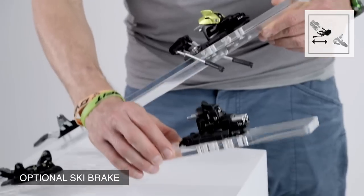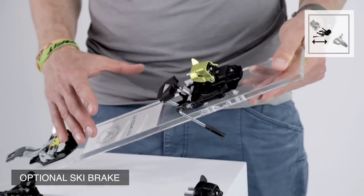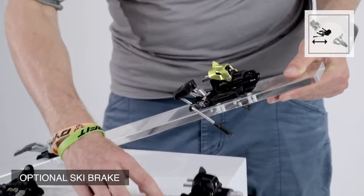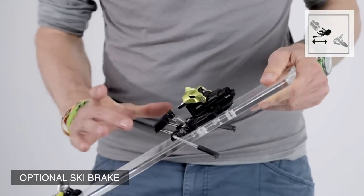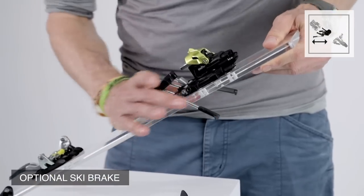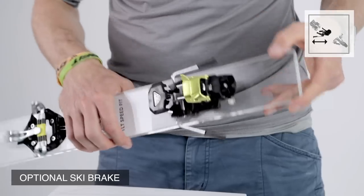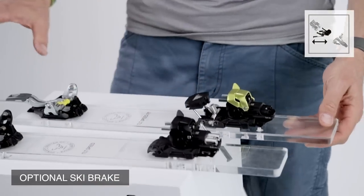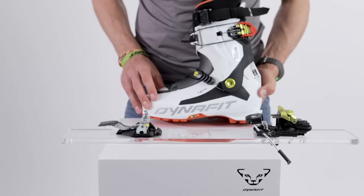Both bindings are adjustable with a brake, as you can see here. You buy the binding with or without a brake — there are three different brake sizes. You can easily adjust it: you take off that piece, pull in the brake, and adjust it with two screws on each side.